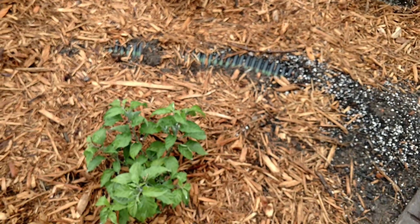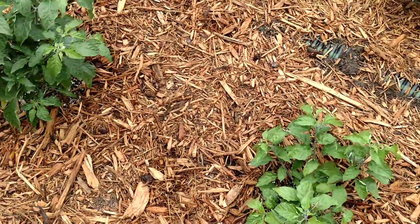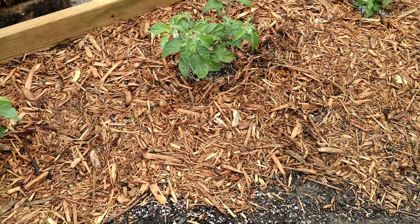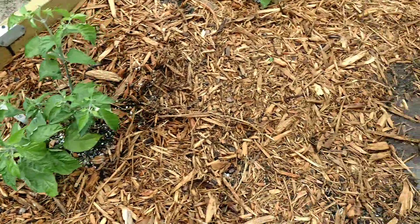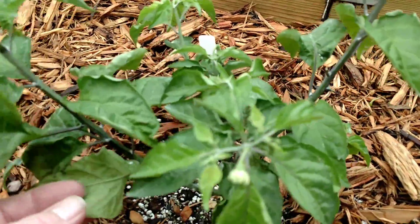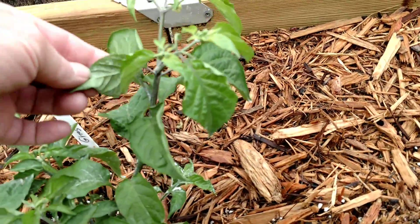Today I put some pure neem oil. When you spray it, you spray it in the ground too, because when the plants take it up, it can also get rid of some bugs. They don't like it. So it seems for the time it's working out good.